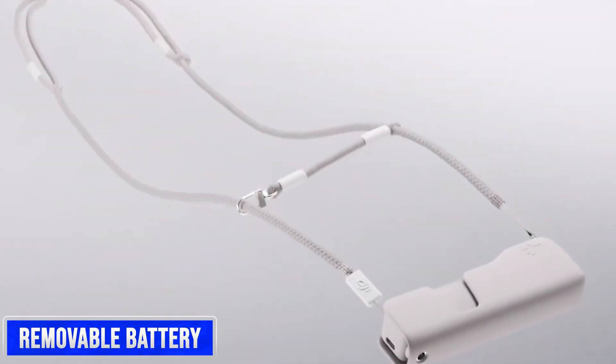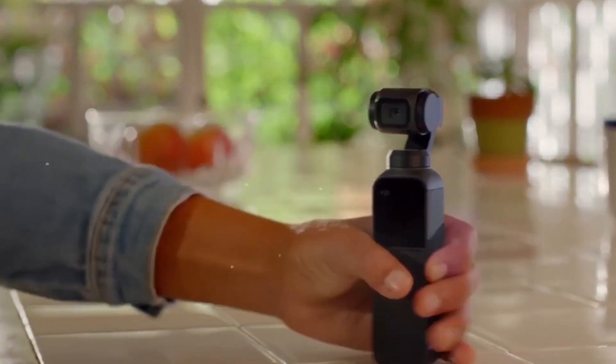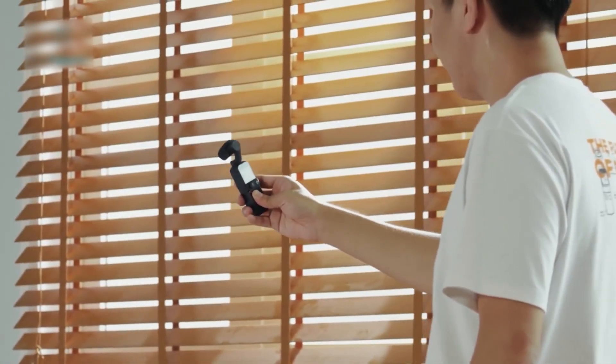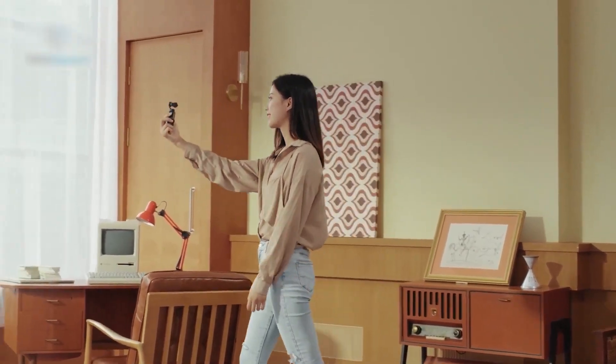A removable battery is a practical feature for portable devices, as modular designs enable the replacement of faulty components and batteries tend to degrade over time. The introduction of a swappable battery in the Pocket 3 would be highly beneficial for extended, uninterrupted recording periods, allowing users to quickly switch batteries between recordings and ensuring they don't miss out on important shots.